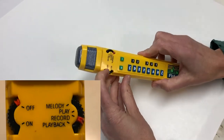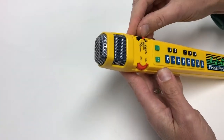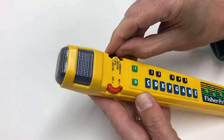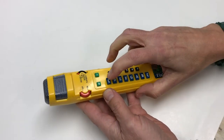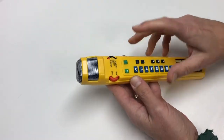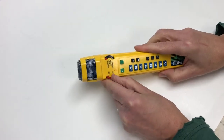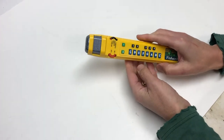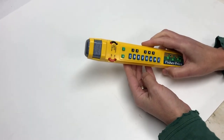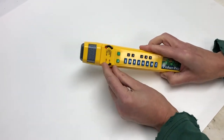Put it into melody mode and flick this thing to melody, and it will play a pre-done tune. There's 'Jack and Jill' and others — there are eight melodies total.